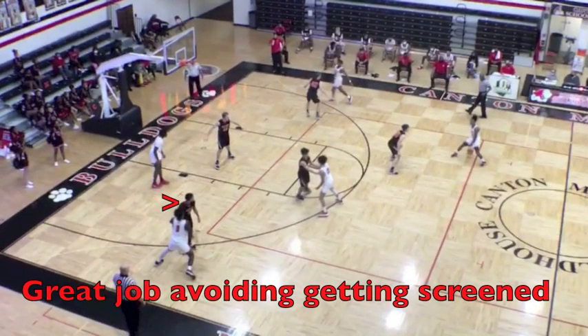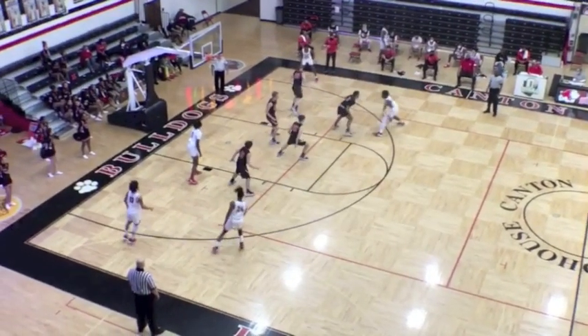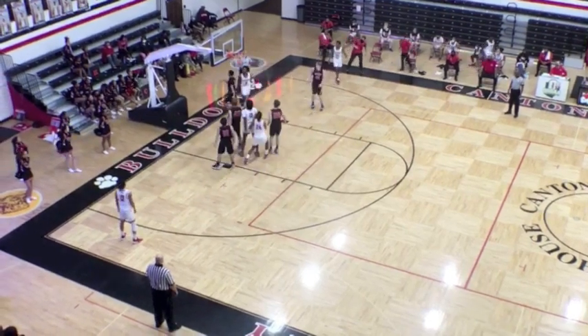In this clip we see some really good defense by the team in black — just one player refusing to get screened off. This is why you run this play for your best player; they can bail you out when the execution isn't great.